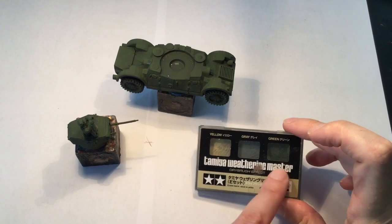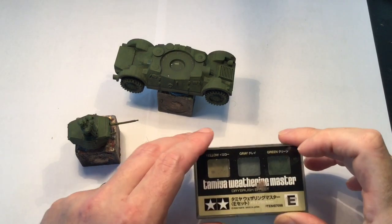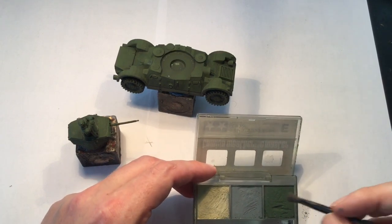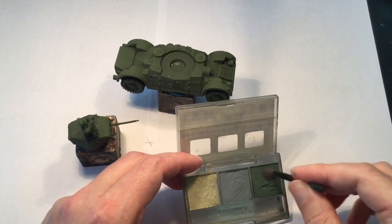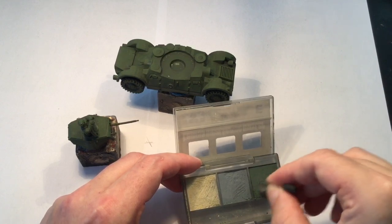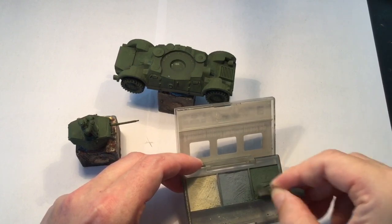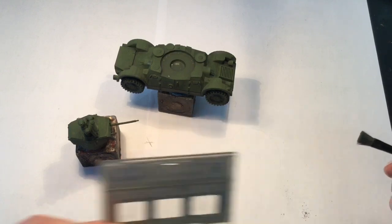We're going to use the green weathering chalk here from Tamiya. So let's get this started. I can only do this in one take. Just like the gray that I showed you before, this is the same deal — you just rub this little brush on here and you'll pick up all the pigment that you need. If it's a bit noisy, there's a lot of bugs outside. I've got a fan going. It's probably about 32 degrees Celsius in here. I've got a hat on so I don't drip sweat all over everything. So got all the chalk on there, let's start. We'll start with the turret of the armored car.